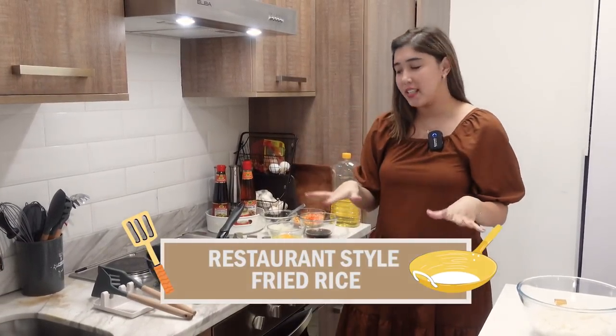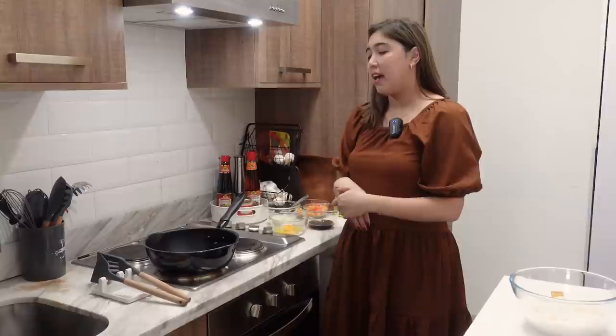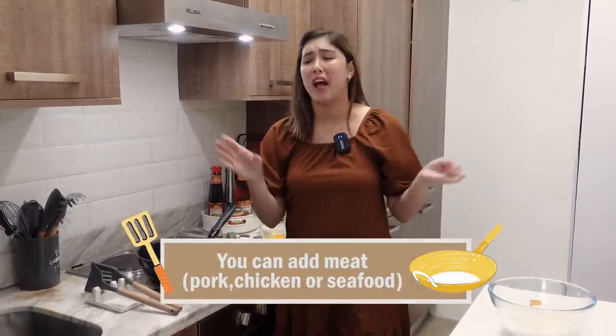Let's get started with our restaurant-style fried rice. I love to cook this at home because personally, I love fried rice — as in, you don't understand my love for fried rice. I've done adobo fried rice, spam fried rice, and I've also elevated my spam fried rice by adding sesame oil — and it's amazing. This restaurant-style fried rice is what you normally order in restaurants. This is the most basic version and I'm going to show you guys how I elevate it. If you want to add meat — chicken, pork, seafood, beef — anything under the sun, you can. But basically, this is the base.